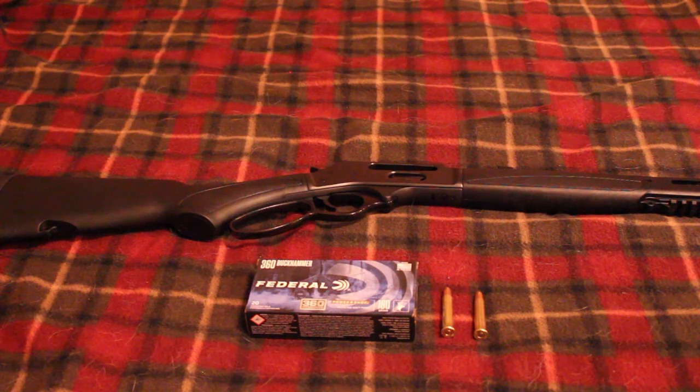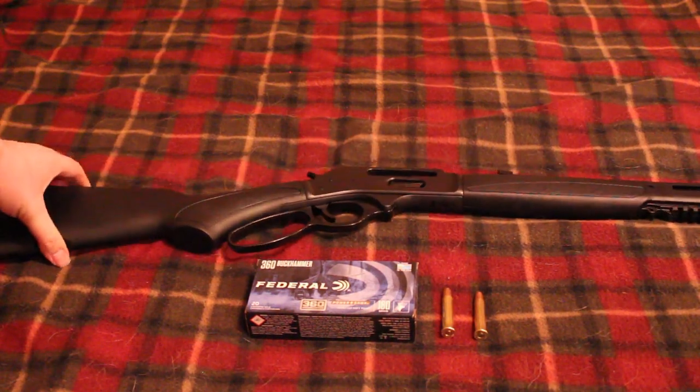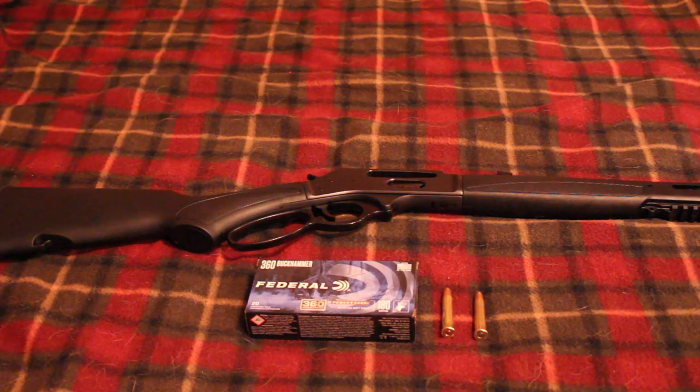Hey guys, Redneck Mini 14 here. Today I want to do a review of my new Henry X Model in 360 Buck Hammer. There are some things I really like about this rifle and a few things I really don't like — but it's not about the model itself, it's actually just this specific rifle. The Henry X Model 360 Buck Hammer is basically the same exact gun as the 30-30 X Model, just in 360 Buck Hammer.